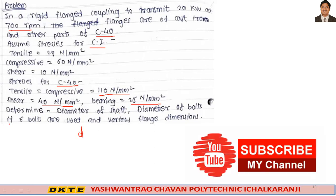Determine: diameter of shaft (small d), diameter of the bolts if 6 bolts are used, and various flange dimensions.